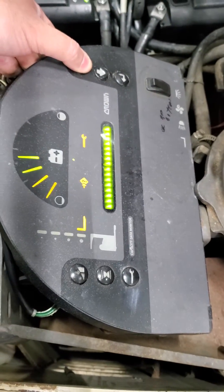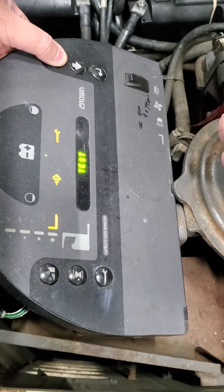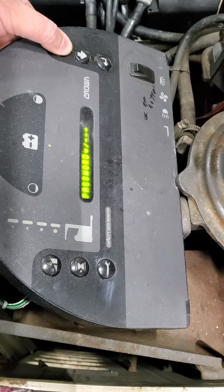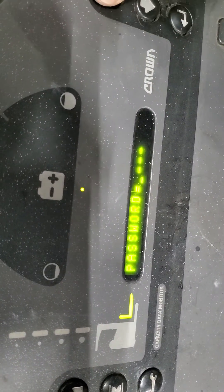To start, hold the up position and the key switch. It'll go into password mode. The password is going to be 2-3-1-1.